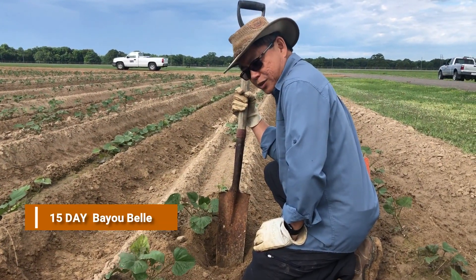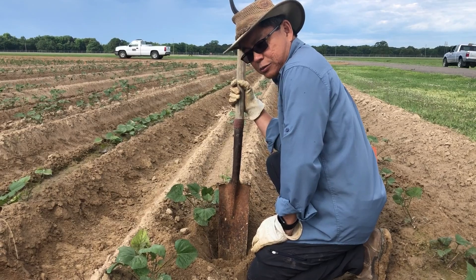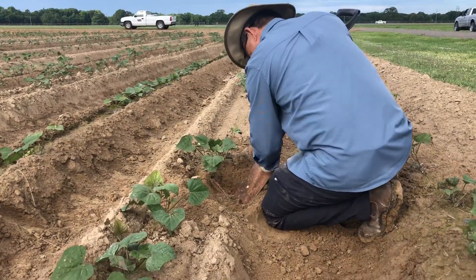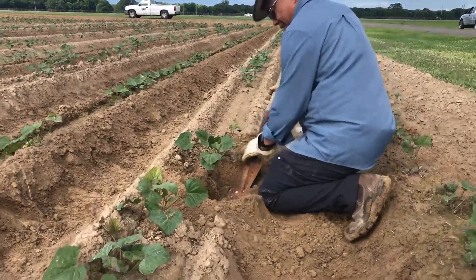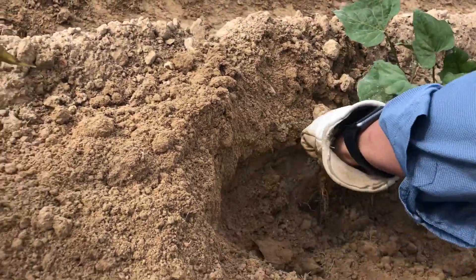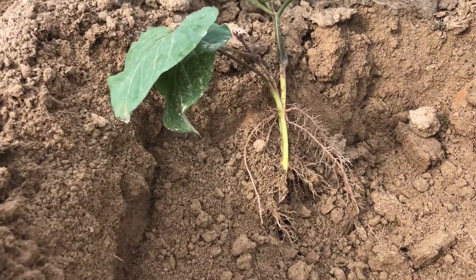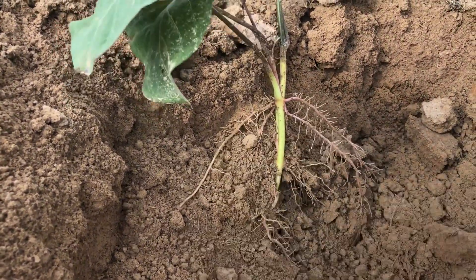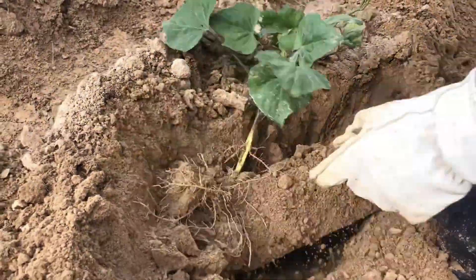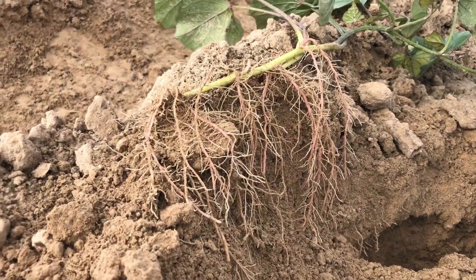We're going to dig up some 15-day Bayou Bell plants. This was planted with a mechanical planter that was converted to plant the slips flat or horizontally. We can see that it did a very good job in laying the slip down flat, and you can already see pigmented roots indicating that they're already initiating at 15 days. There's nice branching, and you can see some swelling here.